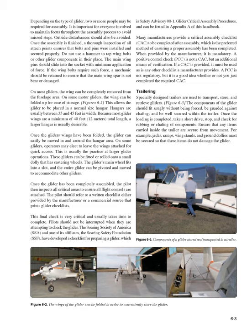This final check is very critical and usually takes time to complete. Pilots should not be interrupted when checking the glider. The Soaring Society of America (SSA) and one of its affiliates, the Soaring Safety Foundation (SSF), have developed a checklist — Safety Advisory 00-1, Glider Critical Assembly Procedures — found in Appendix A of this handbook. Many manufacturers provide a critical assembly checklist (CAC) to be completed after assembly, which is the preferred method of ensuring a proper assembly has been completed. When provided by the manufacturer, it is mandatory.